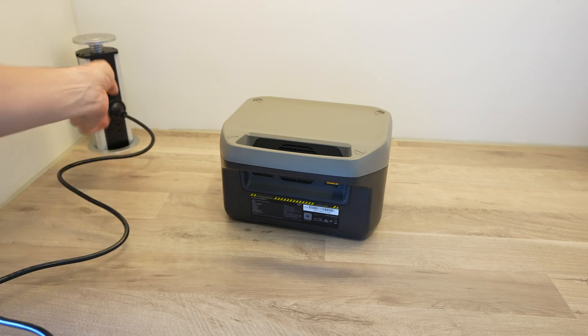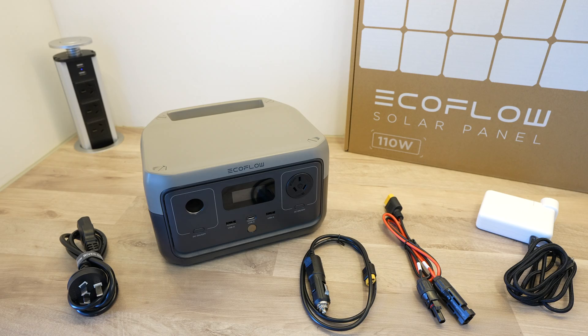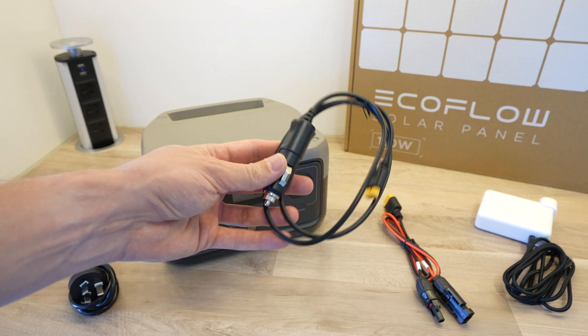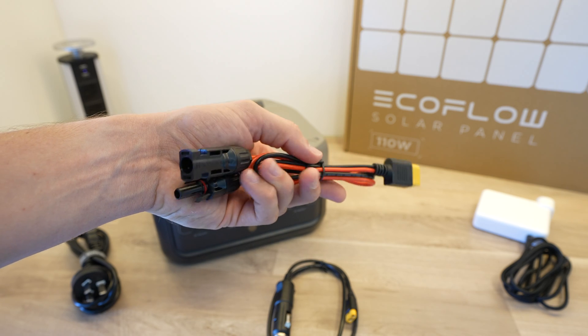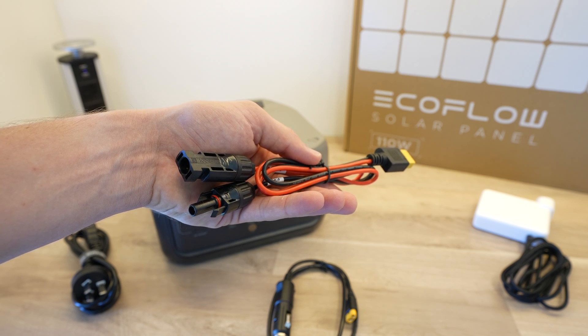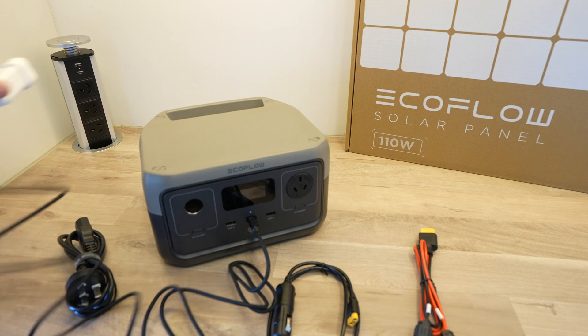Using the built-in mains charger you can charge the EcoFlow River 2 at up to 360 watts, which will take you from 0 to 100% in just one hour. So even if you've forgotten to charge the power station the day before your trip, you should still have enough time to charge it while you prepare your things before heading out. The River 2 also gives you three other ways to charge it: via the included car charger cable at up to 100 watts, solar power at up to 110 watts, or using your laptop charger at up to 60 watts through the dual-purpose USB-C port on the front.